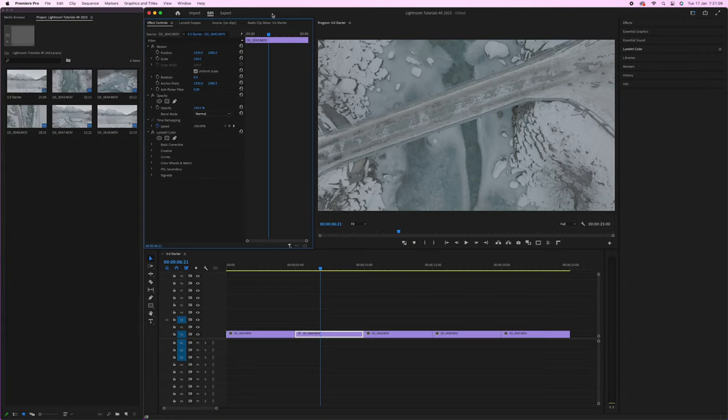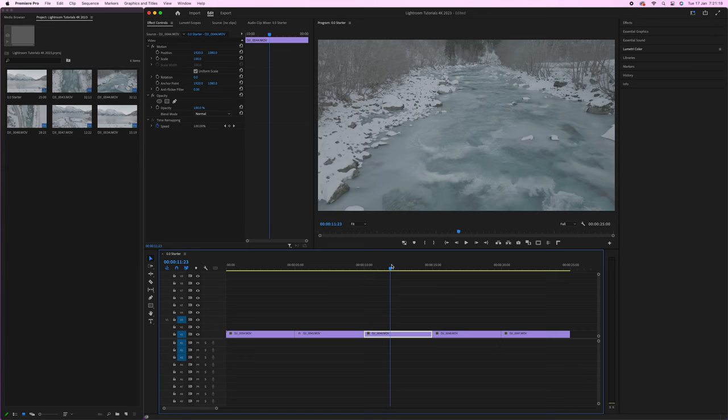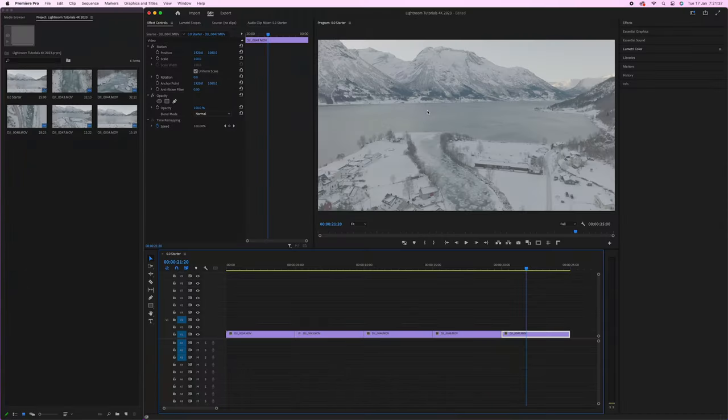Before we get started, open up Premiere Pro and create a basic timeline. This video isn't really long — I'm just going to be editing five individual clips. We've got clip one of the water, clip two of a bridge, clip three of the frozen river facing north, clip four facing directly down at the same frozen river, and clip five of the overall environment — the village, water, and mountains in the background. As you can see, all of them are ungraded, completely log.